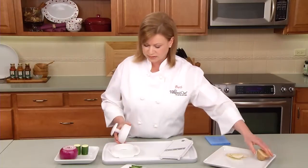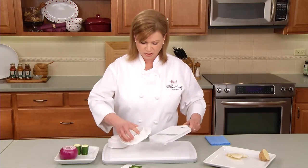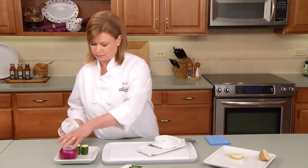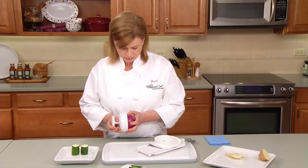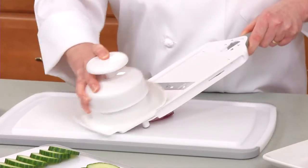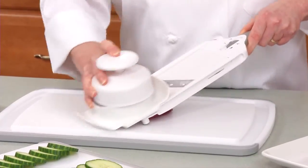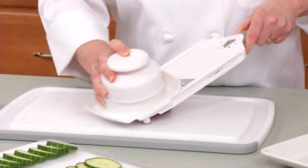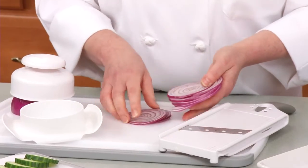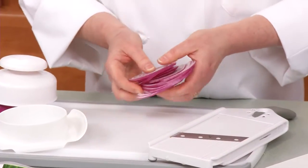Okay, let's slice an onion, and we're going to do it on the second setting. Look at these slices — perfect for topping your favorite burger and sandwiches.